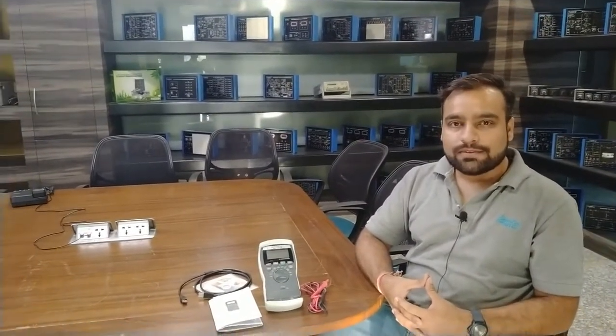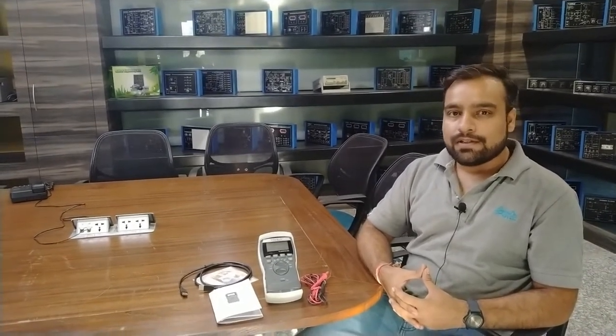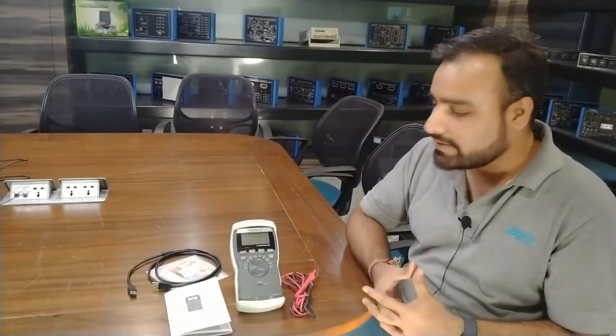Hello and welcome to Tesca Technologies Private Limited. I am Shivam Vijay. Today in this video I am going to demonstrate the digital multimeter with USB interface. This is our digital multimeter which has USB interface connections and different measurement capacities on different ranges.